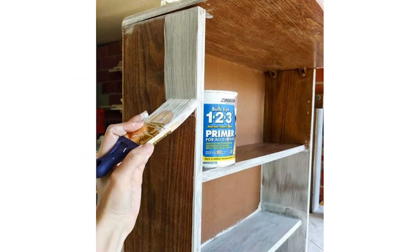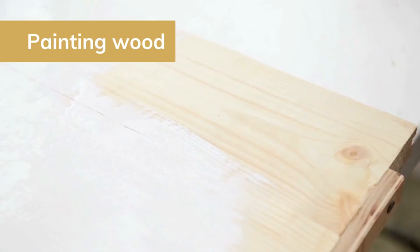If you're painting laminate furniture, which is super slick, you definitely need a primer to help with adhesion — it'll help the paint adhere to the surface.